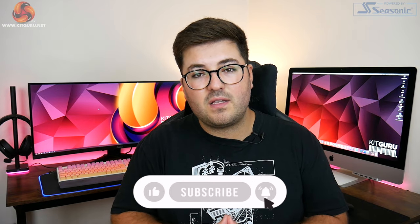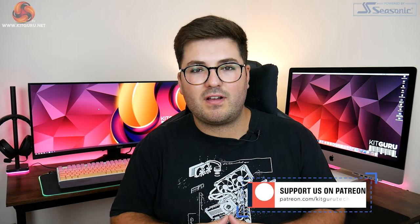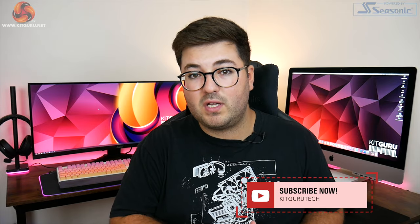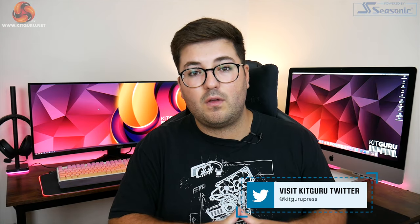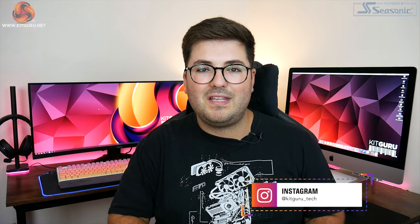That's going to do it for this review. If you liked it, toss us a thumbs up and leave a comment below — do you have the CU34G2X and are now regretting your decision? Let me know. Consider checking out our merch linked in the description, head over to our Discord channel, and you can also support us on Patreon where we run exclusive giveaways and you'll see some videos early. I'm Dominic for KitGuru — see you in the next video.